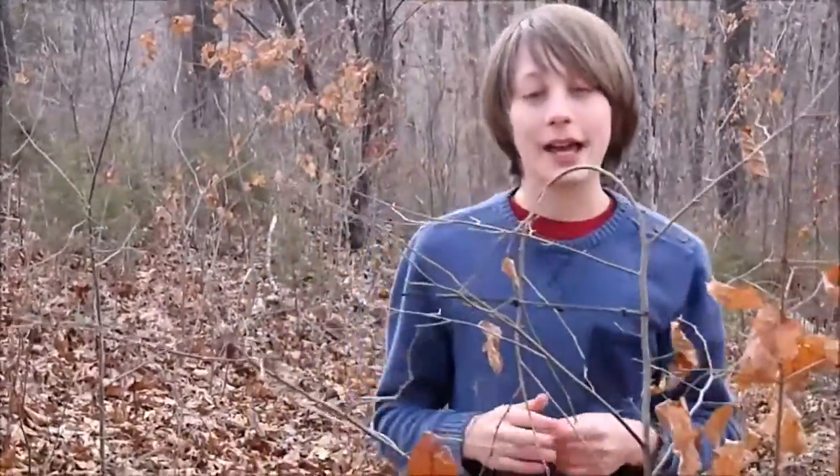Thanks for watching this tutorial on how to build a simple shepherd's crook. Subscribe if you haven't already, don't forget to like the video, and thanks for watching!